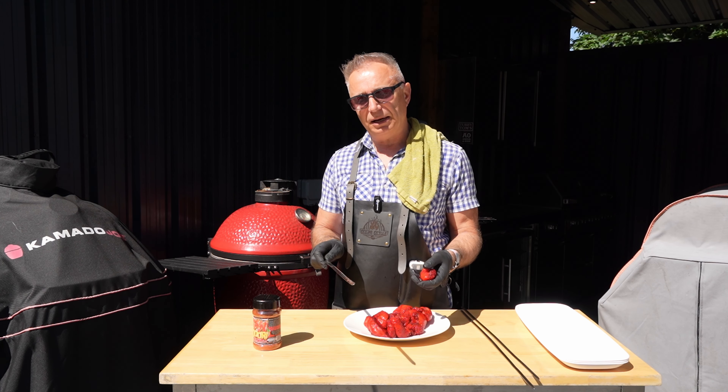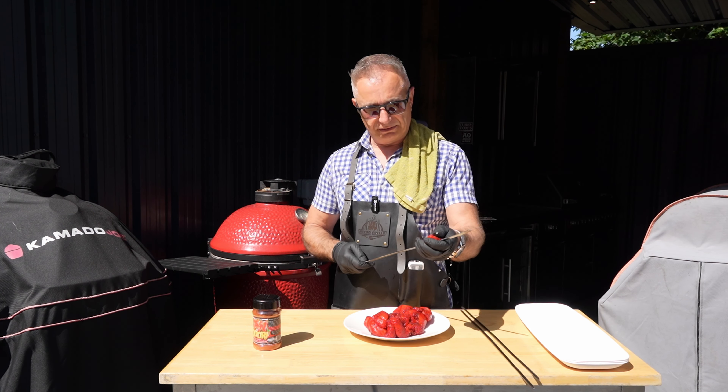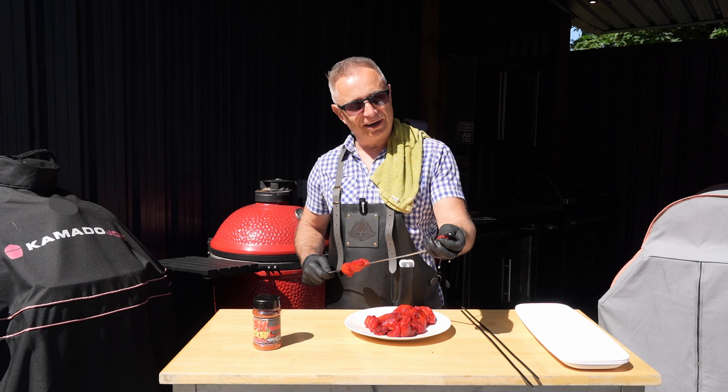Hi guys, welcome back to Geese Grills and day three of our Tub of Fun. Today we're doing tandoori. Big shout out to Joff Scoss because this is one of his favorites and he was the one that made me want to go down this Tub of Fun route. But hey ho, here we go — day three.